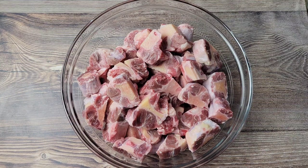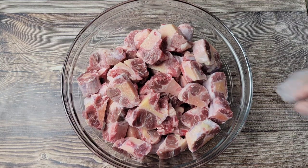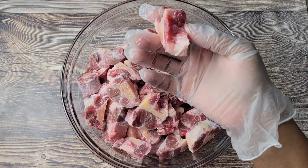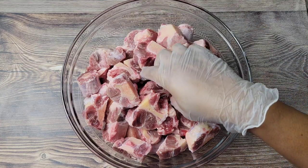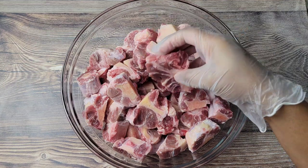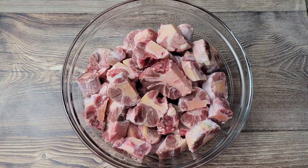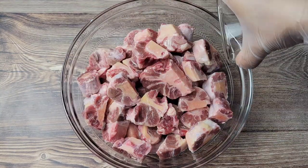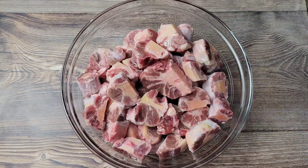Now, depending on who your butcher is, they might trim the oxtail nicely for you. If not, trim off that excess fat, then you can rinse it with some cold water, lime juice, and vinegar, then pat dry. Then I'm just going to pour on some olive oil and we'll start with the dry seasonings.